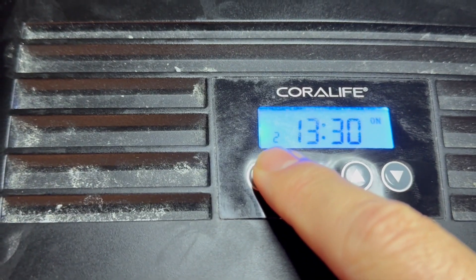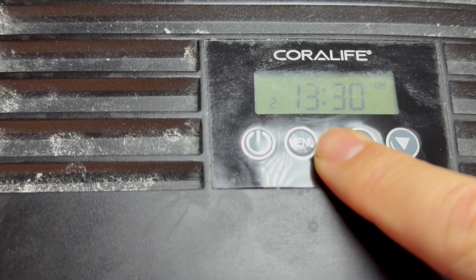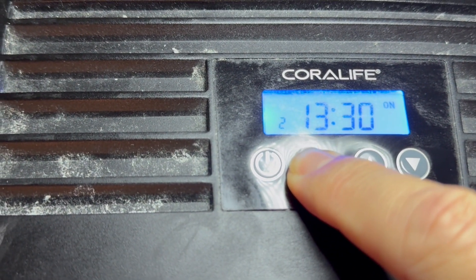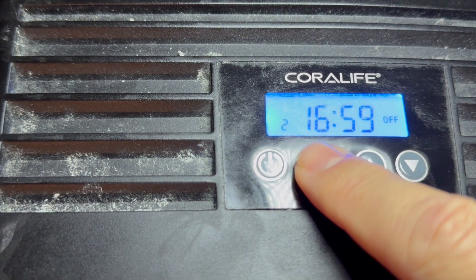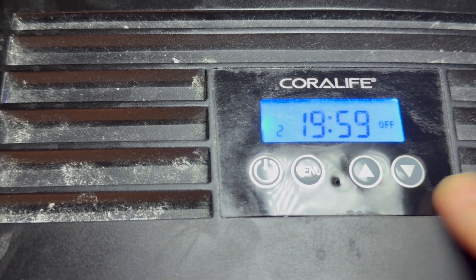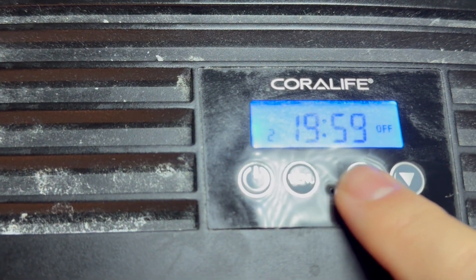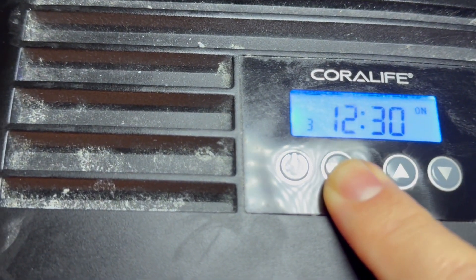This is for channel two — turn time to turn on, turning on at 1:30 p.m., which I'm happy with, slightly before full blast. I want this on for eight hours, so I'll make it 8:59 p.m.